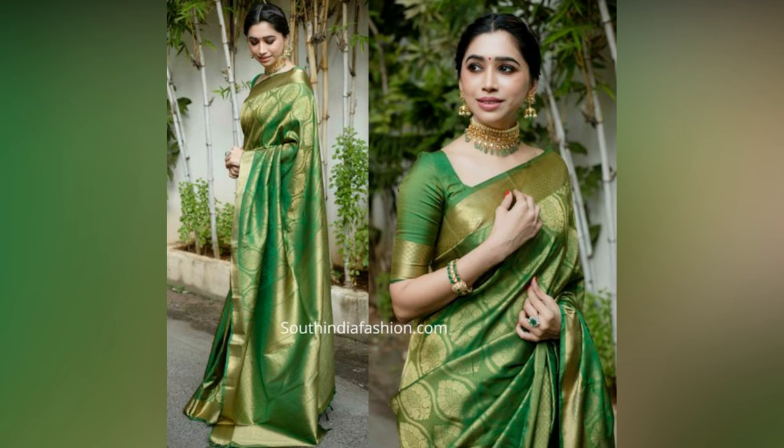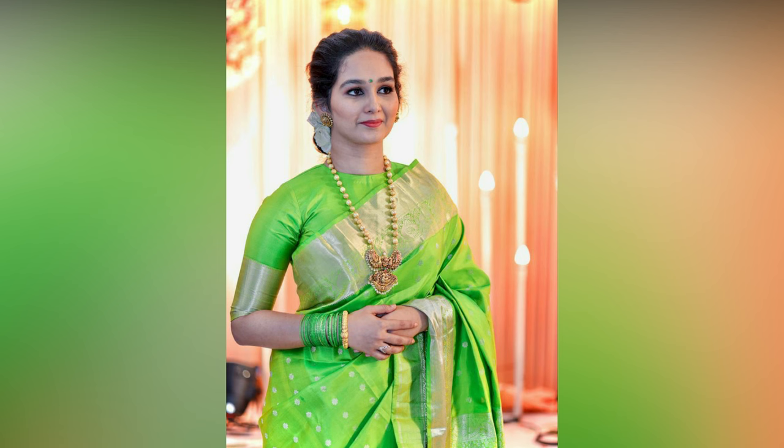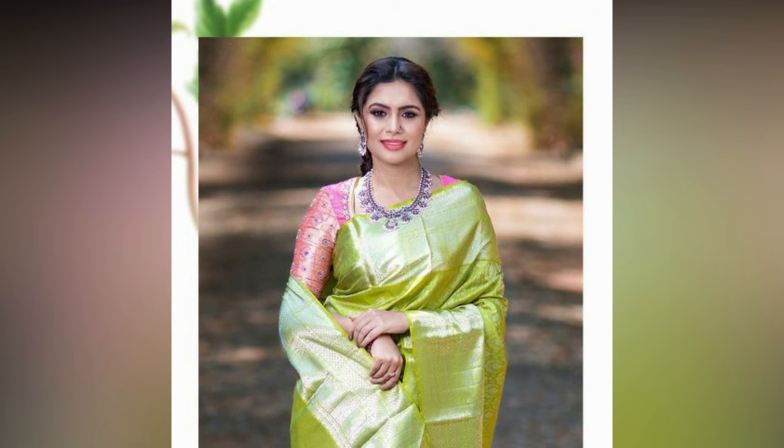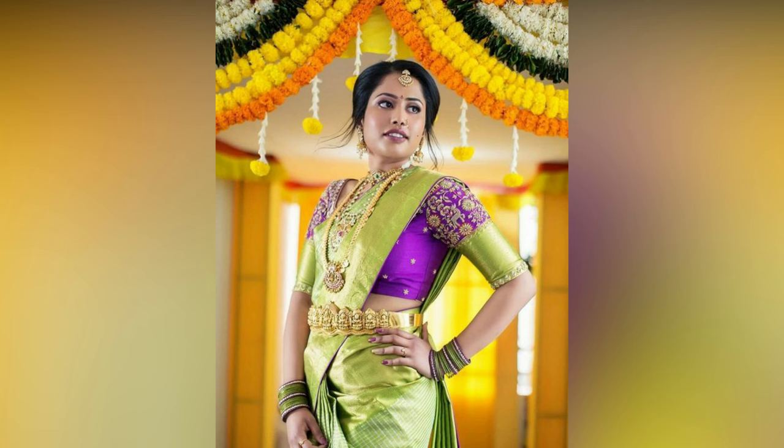Silk saris are the epitome of grace and elegance in Indian fashion. These saris are a staple in every women's wardrobe. Whether it's a family function or an office party, silk saris can be worn for any occasion as they instantly add charm to your overall look.